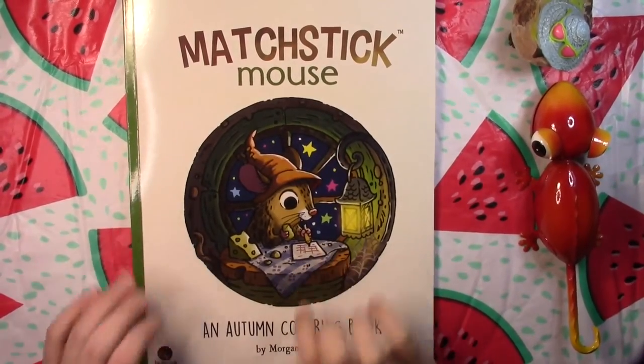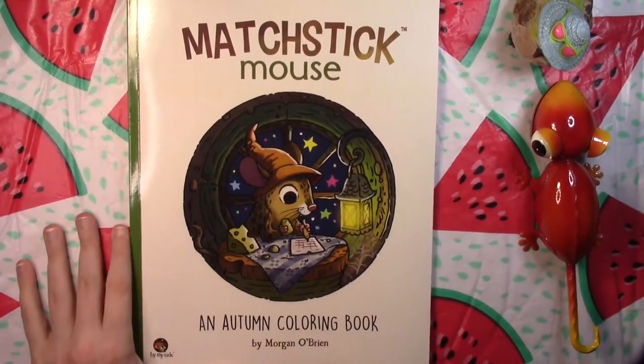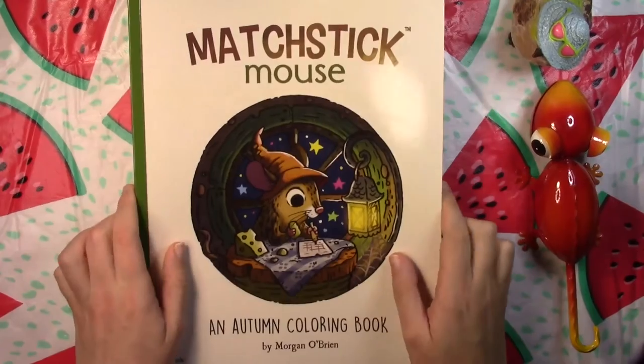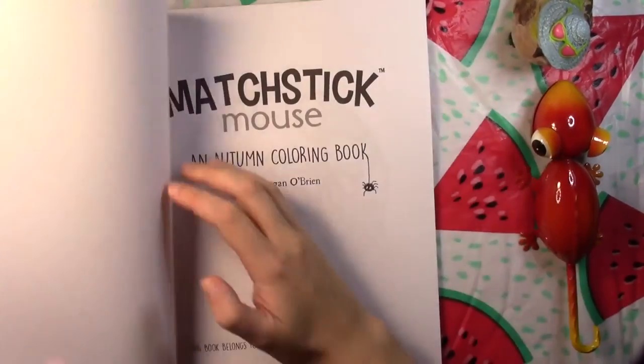Hello everyone, and welcome back to Coloring with Haley. Today I have another flip through for you. This is the Matchstick Mouse Autumn Coloring Book by Morgan O'Brien. I really like the green color that was used for this book, the kind of olive green. But let's go ahead and get started.